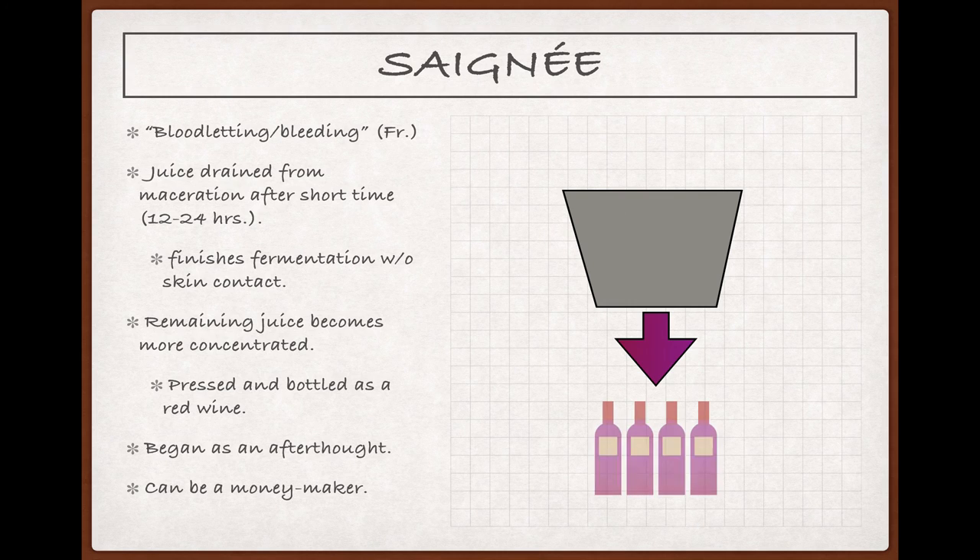When maceration is complete, the must in the tank can be pressed and the resulting wine will be an intense and concentrated red. Using this process for rosé production probably started off as an afterthought, with producers bleeding off juice and then pouring it down the drain because the only goal was to make a more concentrated red. At some point, an astute winemaker realized that he could continue to ferment the lightly colored juice he drained off and sell it rather than dump it. Economically, this was a great move because the resulting rosé could be produced and sold quickly, generating a positive cash flow while the big, bold red was aging. While it's true that this method can be congenial to producers thinking about how to maximize revenue, it bears repeating that doing a saignée isn't an automatic indicator of poor quality — I've had a number of fantastic pinks made this way.